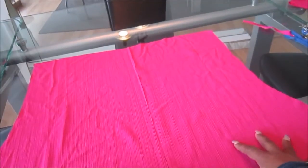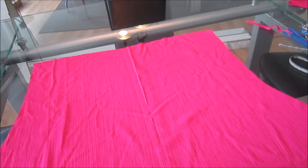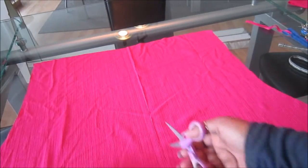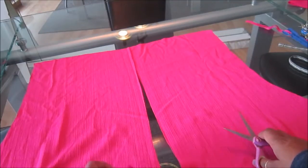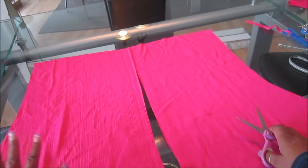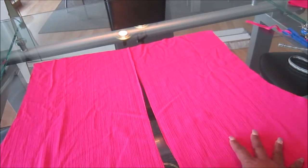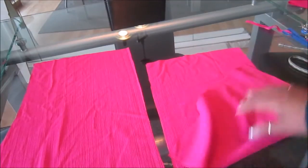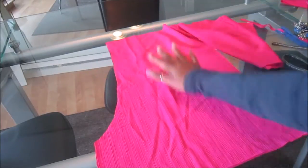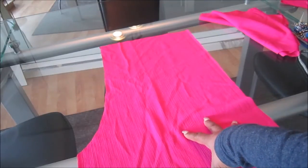In an effort to make adding the zipper a bit easier, I took a pair of scissors and cut straight up in the center of my piece of fabric to separate it. So now you have two pieces of fabric each. You have the short side on one end and the long side on the other. To add the zipper, we're going to put the long side aside and work with the shorter curved side, which is the front.